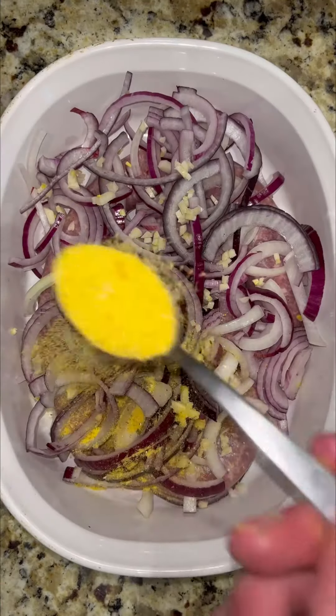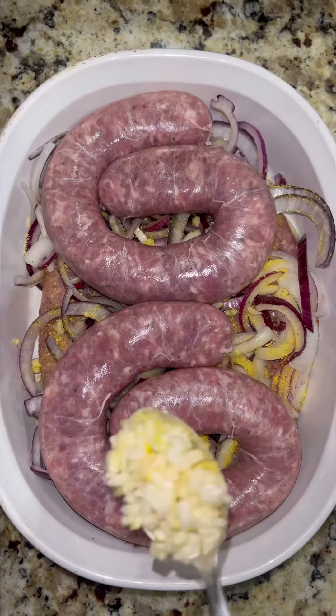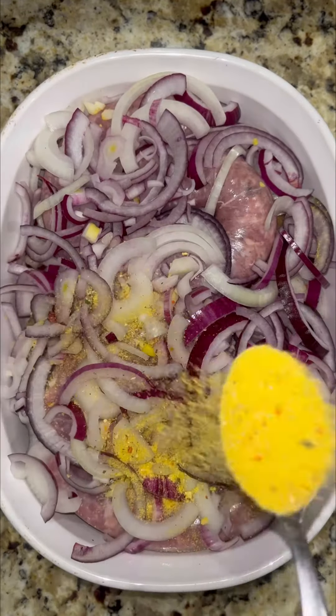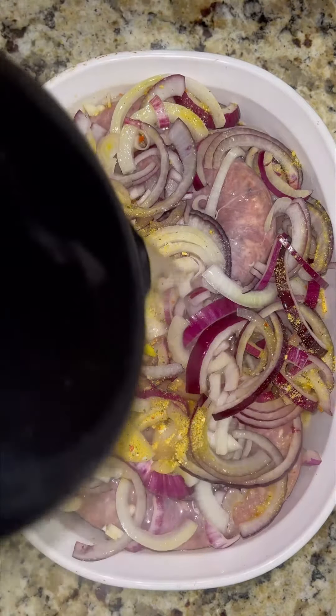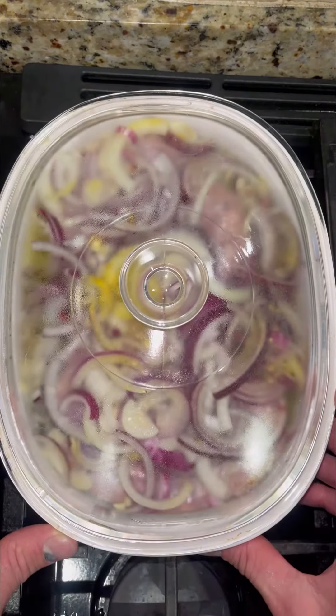Sprinkle that golden goodness over the top. Biała kielbasa is traditionally eaten on Easter, although enjoyed all year long. One more layer of sausage, garlic, and onion. Some more of that golden powder on top and we're ready. Add water to submerge the bottom layer, letting the top breathe because sausages will release their juices during the cook. Top it with the lid and cook low and slow for one hour.